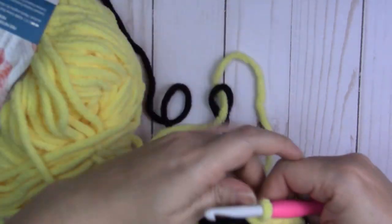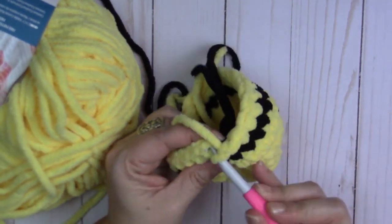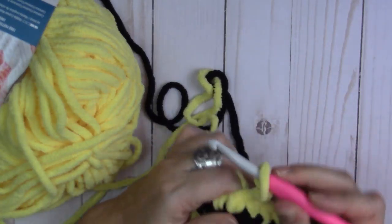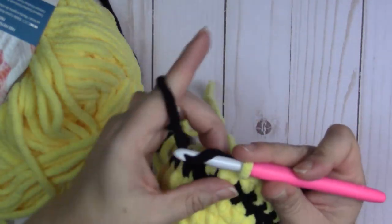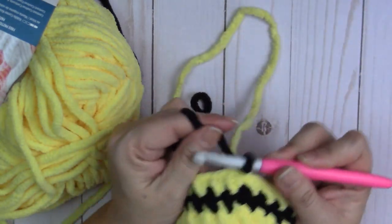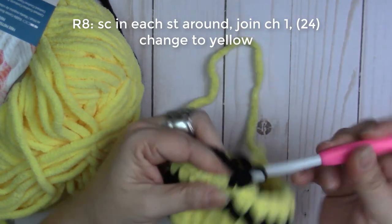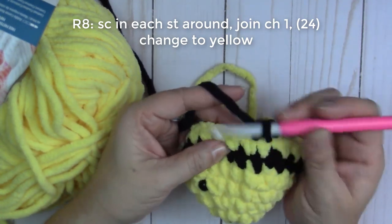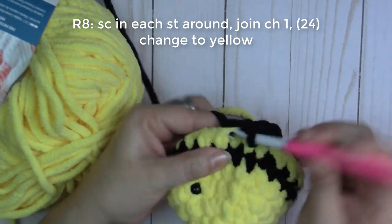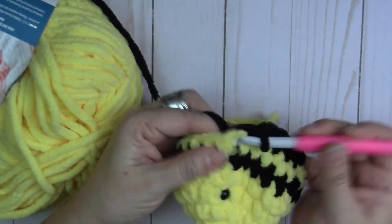Now we're on round eight. Slip stitch, pull that tight, change to black. Get the black yarn in, pull the yellow tight. Round eight is a single crochet all the way around — working in rounds, not rows. Go ahead and do a single crochet all the way around.